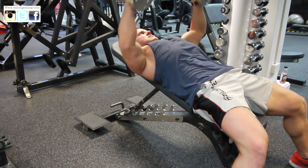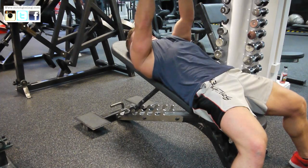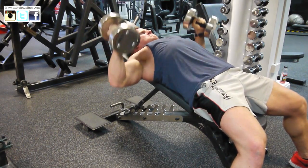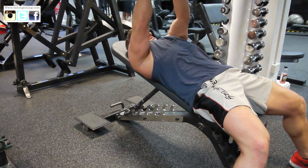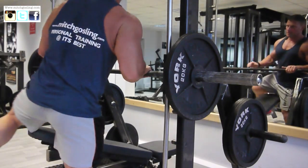We're going on to the flies. I don't go wide with my flies — I'm more like a press. That's just due to protecting my shoulders. I just feel that when you go too wide it's a very vulnerable position and you've got to be very careful of the pecs.